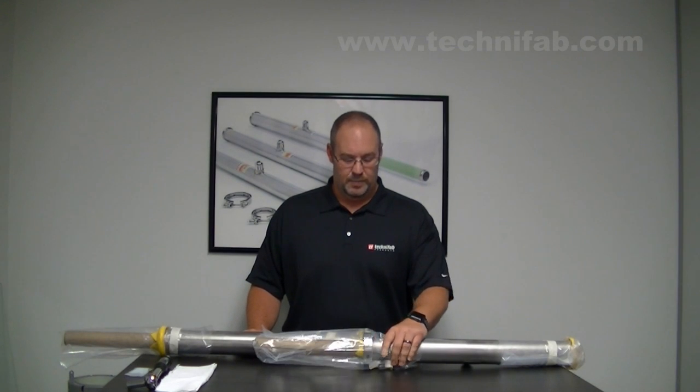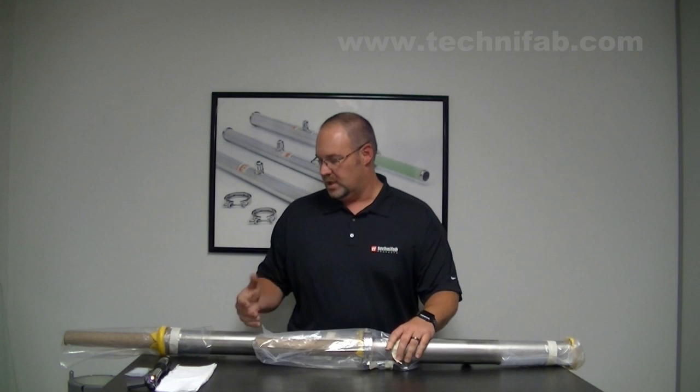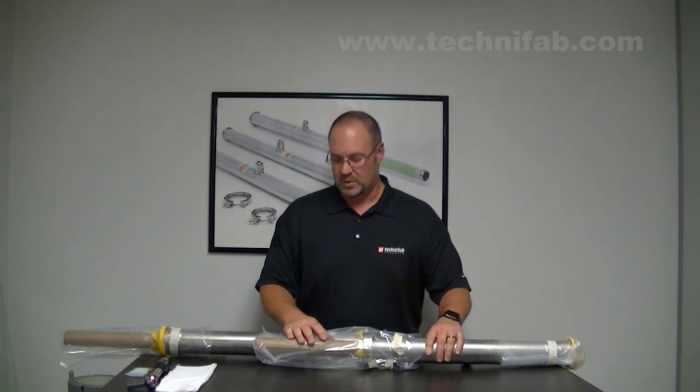I have two pipe samples here with me, and as you can see how they come — how you will receive your shipment. They are bagged, sealed, taped closed. So what we're going to do is disassemble the male bayonet first.